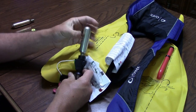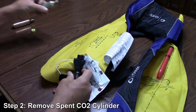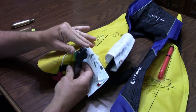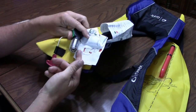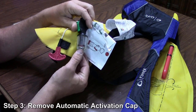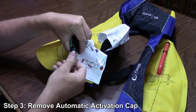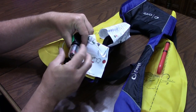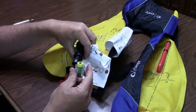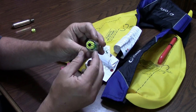The next step is to remove the empty cylinder — that just unscrews. We'll set that aside. Once you've got the cylinder off, you need to remove this little plastic cap down here at the bottom. Again, that just unscrews, and this holds the bobbin.